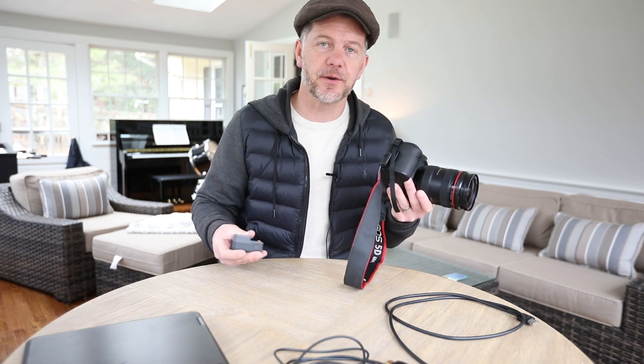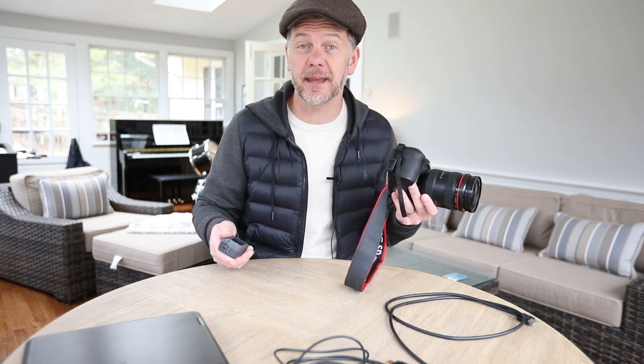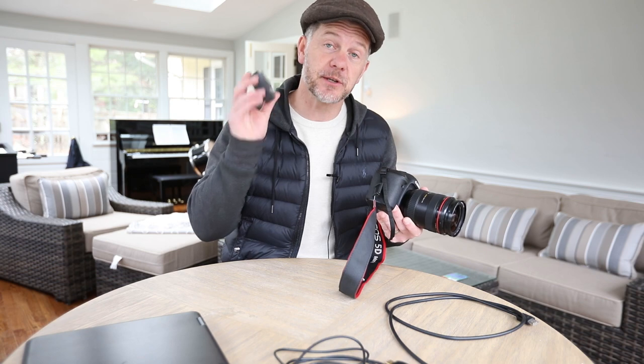I use a Canon, but honestly, any camera that's going to shoot 1080p is going to be great — it's going to give you high definition. You can also use a GoPro, which also shoots in 1080p.